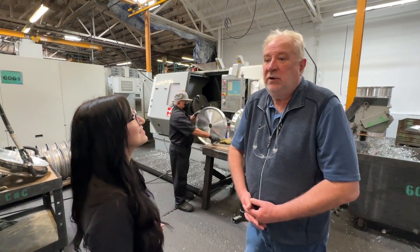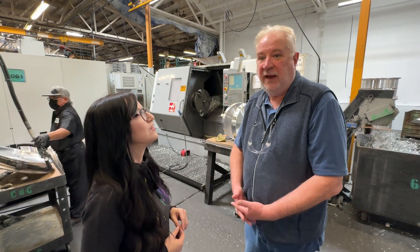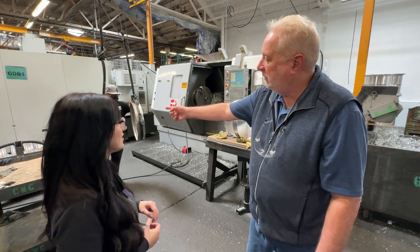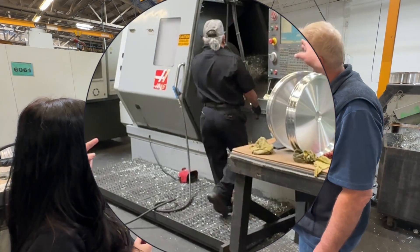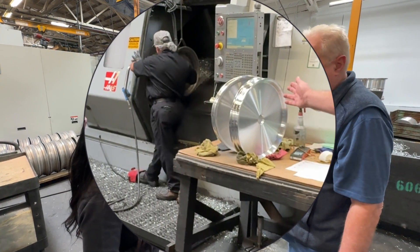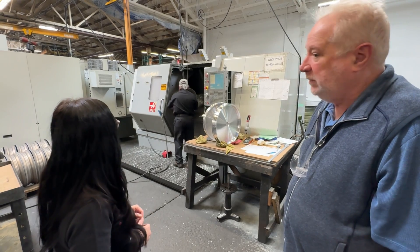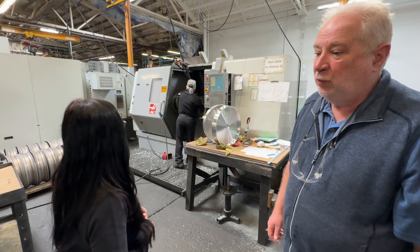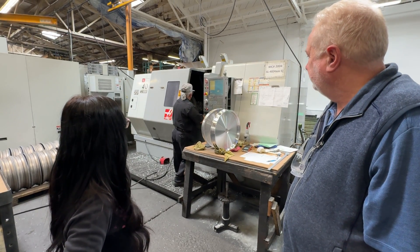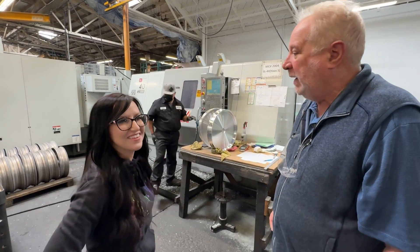What we've got here are parts that have now been spun, just like what we just saw, and they've been heat-treated, so they're properly hard for machining. Now we take the wheel in its spun form and put it into the lathe machine. For example, this motorcycle wheel right here is ready to be turned. The operator is putting the part into the machine and starting the cycle. When it's done, the part comes out of the machine looking just about like what you see right here. That's pretty cool!